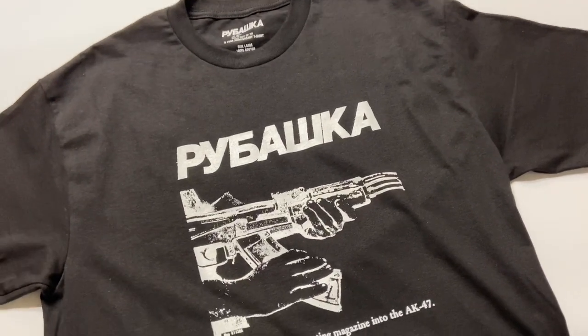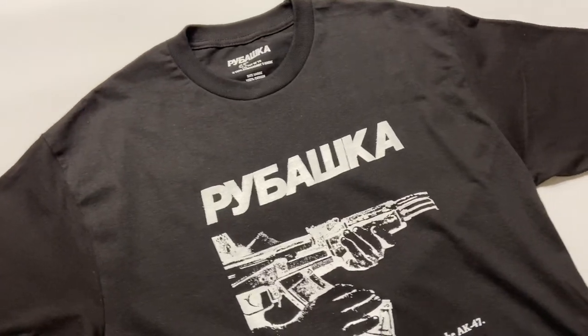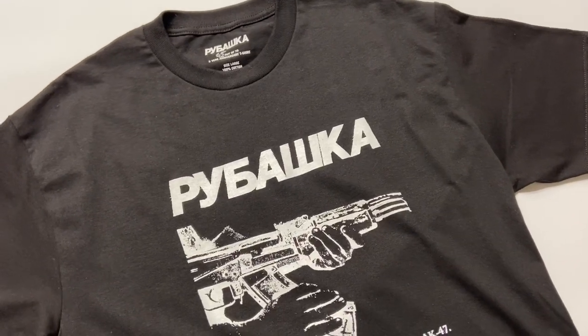Hey guys, good morning, happy Saturday. I told you I would make product videos about the products I release, and here's one of them. I thought the first one would be great to feature the three-year anniversary t-shirt.